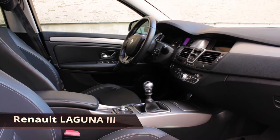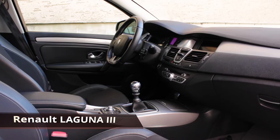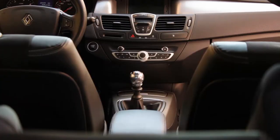Hi and welcome. We are back this time with another video for Renault Laguna 3. Let's check how to replace a cabin filter.